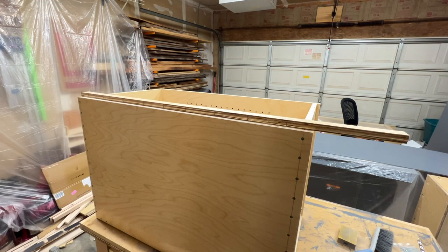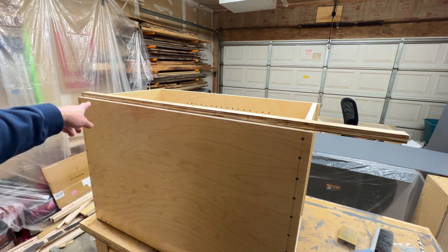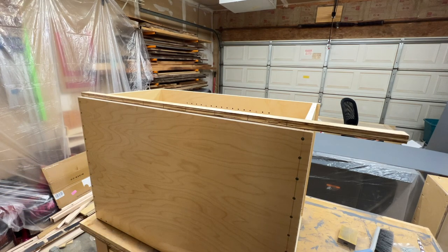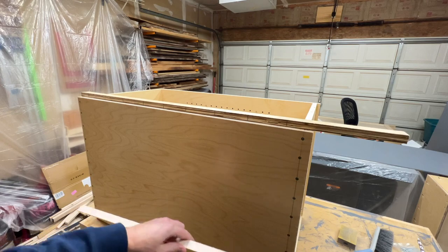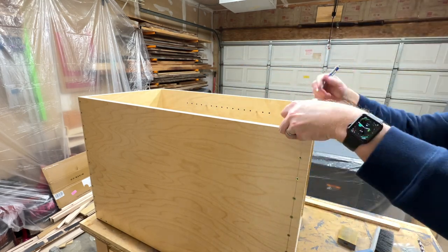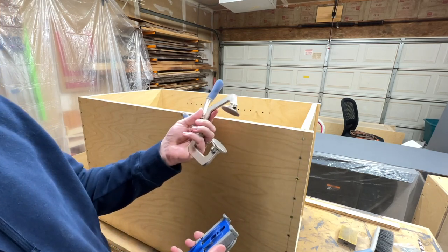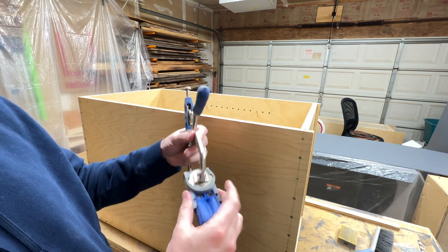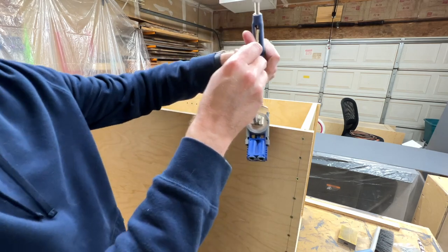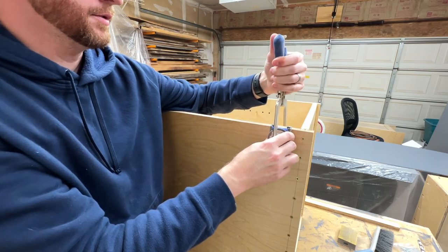I'm ready to start attaching the face frames, and I'm going to use pocket holes for that. All of the upper cabinets are the same height — 36 inches — so I made a story stick and marked out where I want all my holes, which makes it easy to quickly mark all those on the tall sides. I've got my Kreg pocket hole jig here, and I also picked up this clamp that slides in, which I should have bought a long time ago because it makes it really quick to drill a hole and move on to the next one.